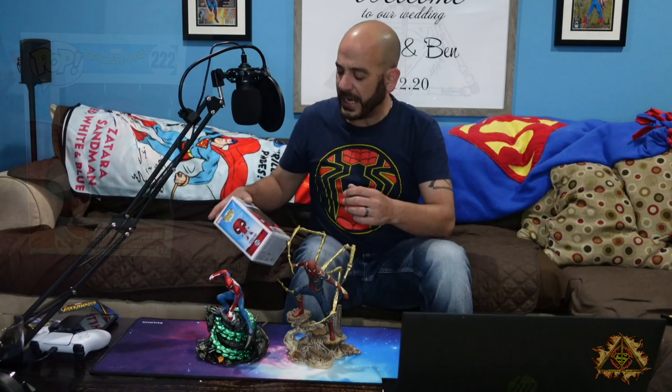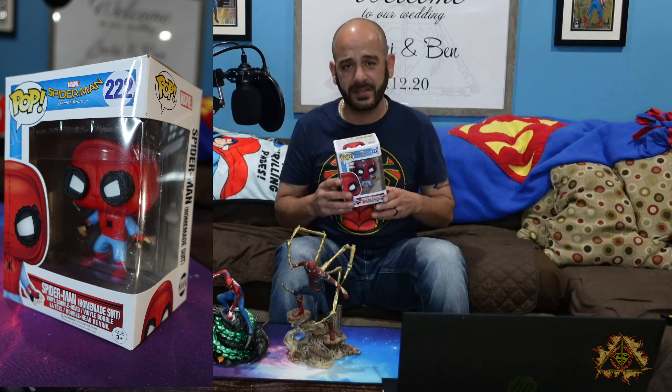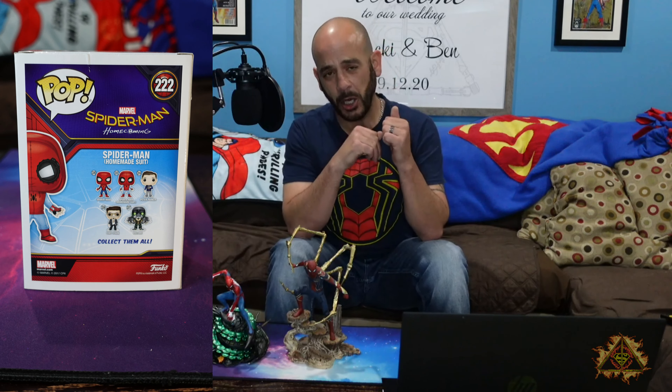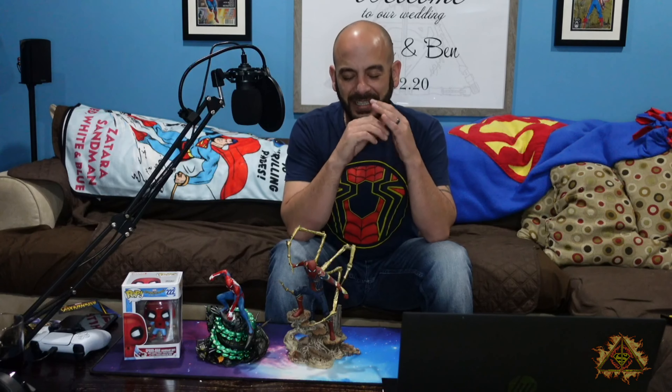My next Spider-Man item is the Spider-Man: Homecoming Funko Pop. I got this off Fandango when I went to see Homecoming in theaters — I bought the tickets on the Fandango app and this came with the ticket purchase. It's Spider-Man in his homemade costume, before he got the costume from Mr. Stark. I've never taken any of my pops out of their boxes, because from being a kid becoming an adult and seeing how much boxed toys are worth, I just don't want to open them.